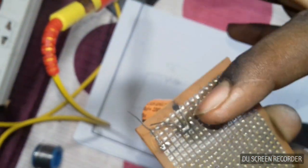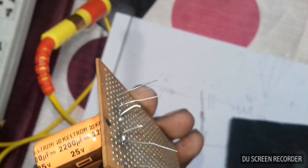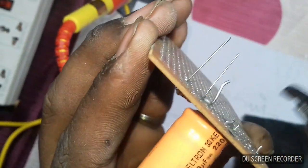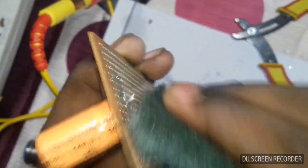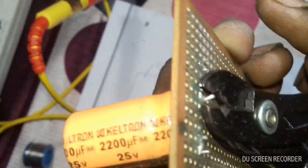Now I am going to use the cutters to cut the terminals like this. I'm going to cut the terminals. Cut the terminals and then it will be clean.